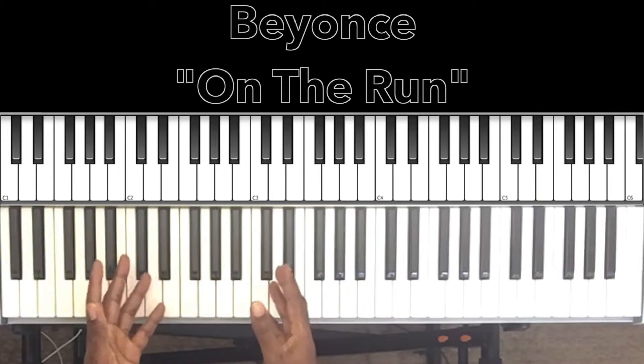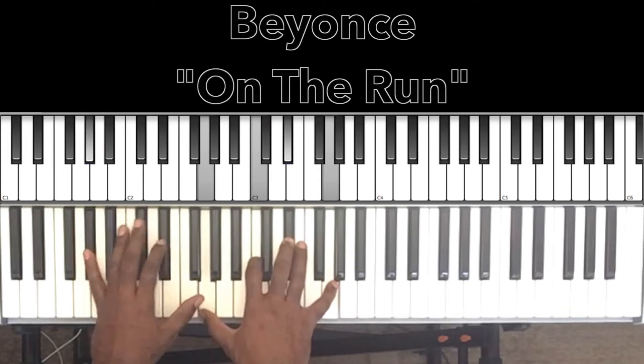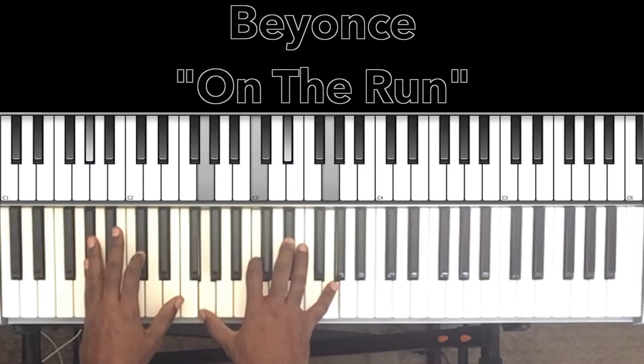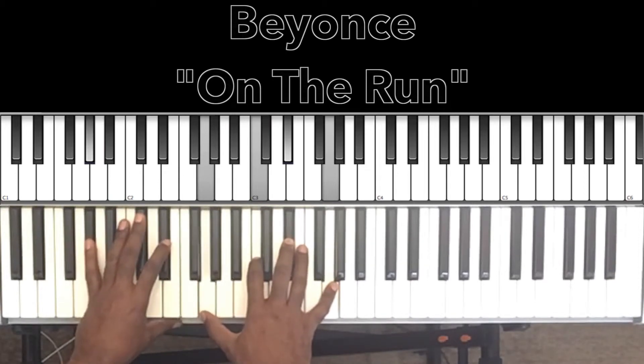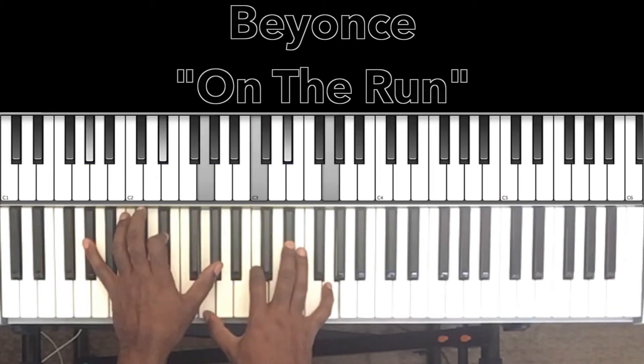It starts off with an A♭ major 7 chord — A♭ in the bass, and in the right hand: G, C, E♭, G. So who wants that perfect love story anyway?